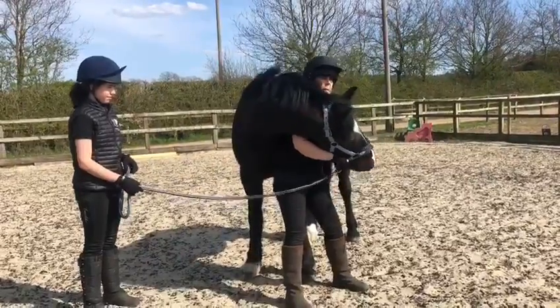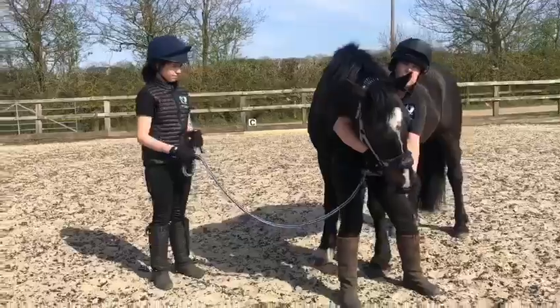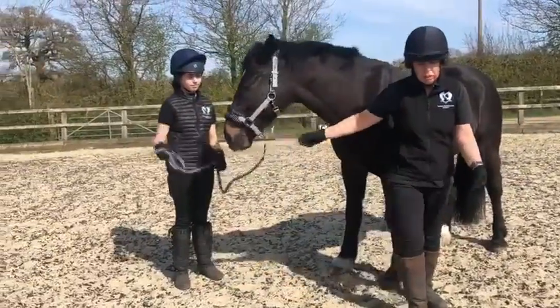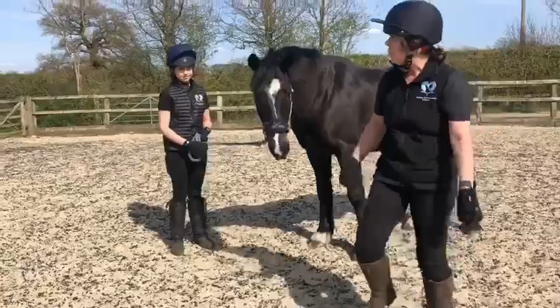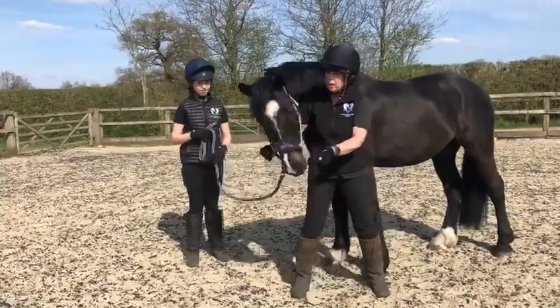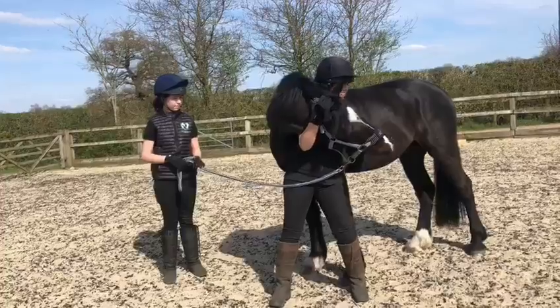He finds this way a little bit harder, and you'll find that that might translate into the work you do under saddle. So sometimes it might be better to do maybe one more on this side, just to try and even him up a bit.